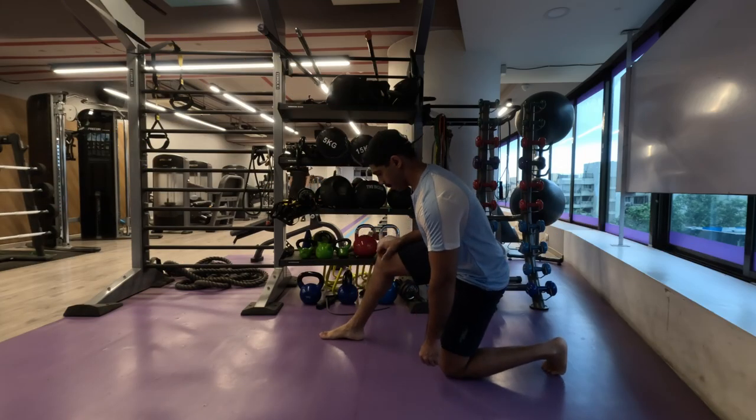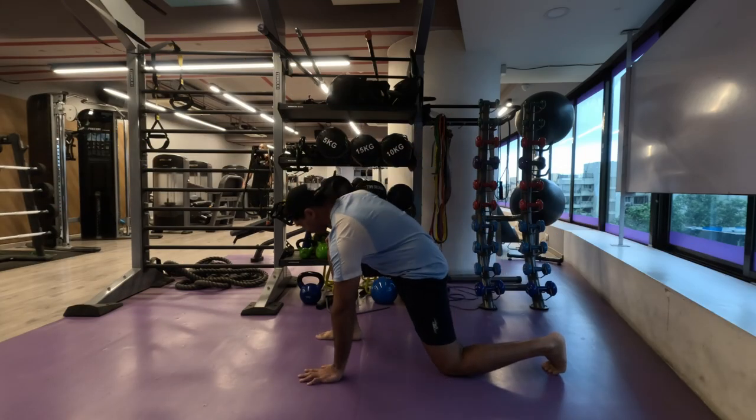Namaste everyone and welcome back to Live Strong. Today we are going to work on our back.